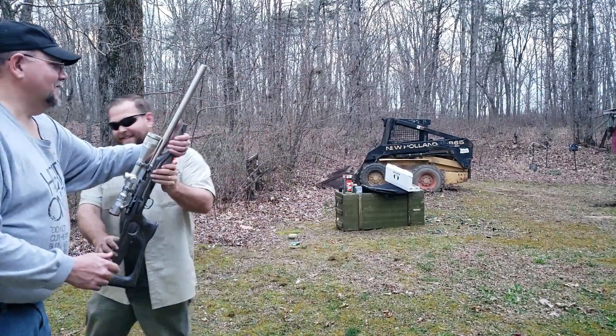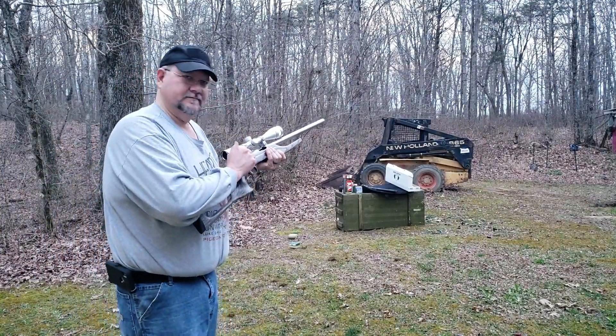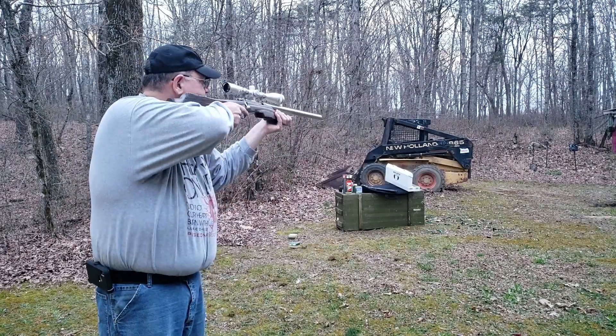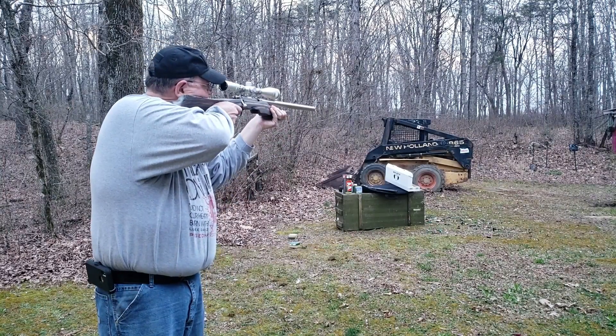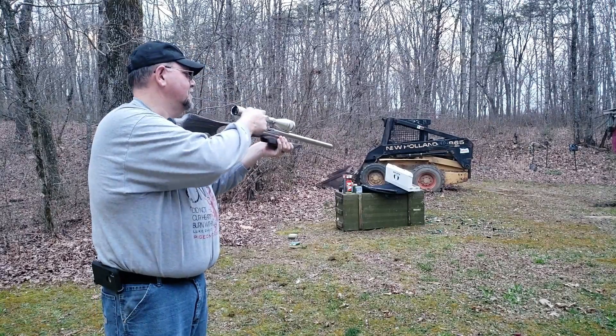Got her opened up. Give me just a second to make sure you're in frame. Here's one on the steel. So quiet, man.